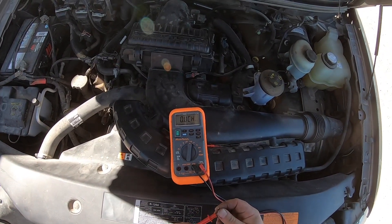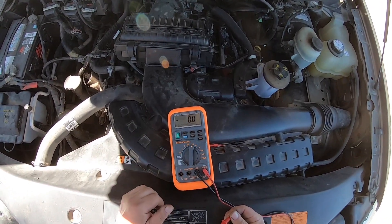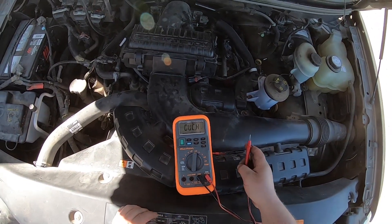You're going to need a good multimeter for this test, so if you have a good one, zero it out and now you're ready.